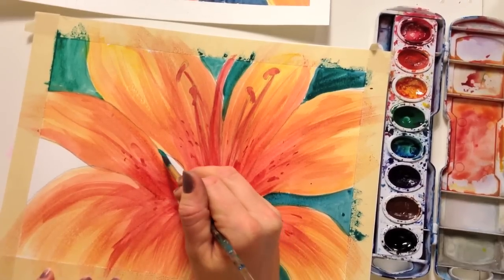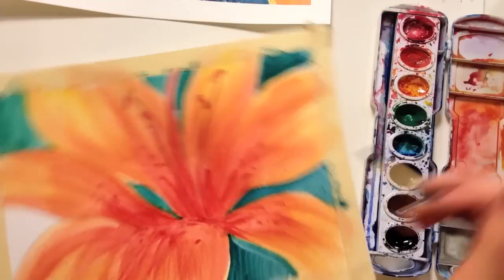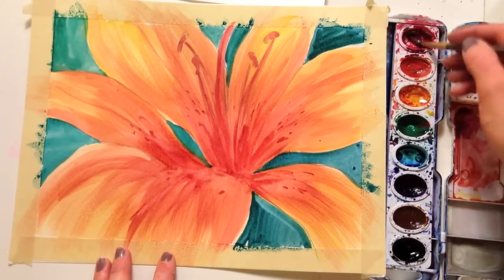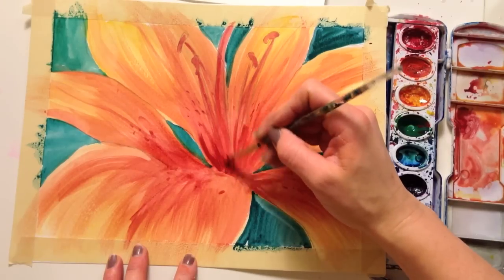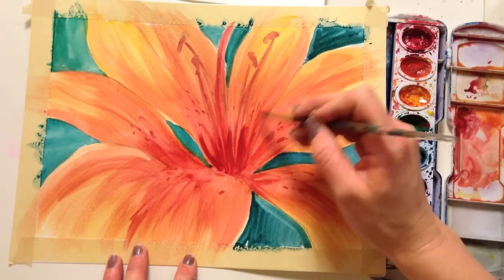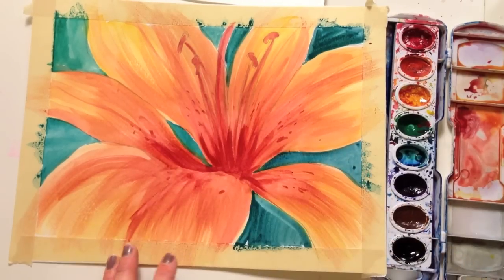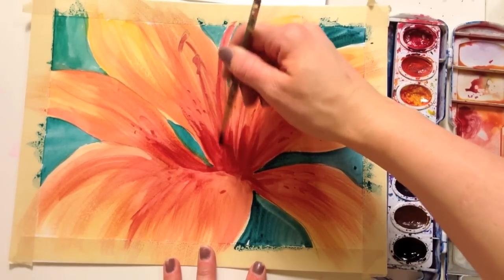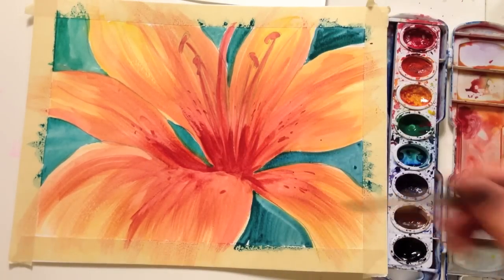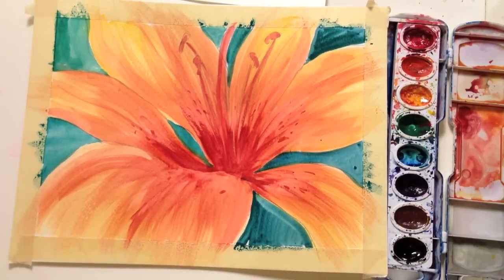You can choose whatever color you like for the background. Black is going to be really dramatic and make it pop off. I'm going to add a little bit of green to my red and come in here. I added a little more red to make everything pop out of the center — you can bring it up as much as you'd like, just dry brush it up onto those petals. And there you have your lily.